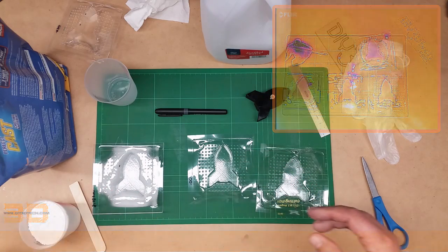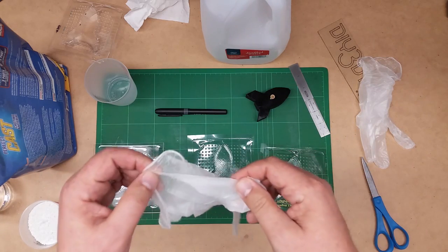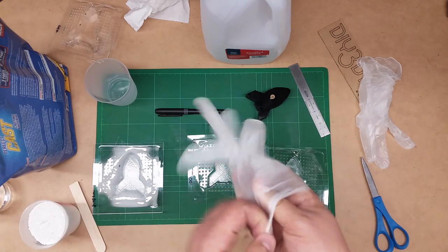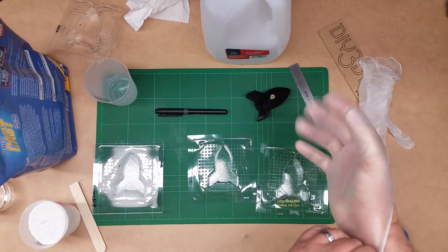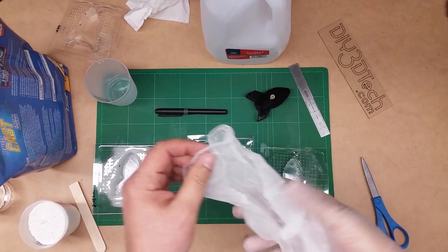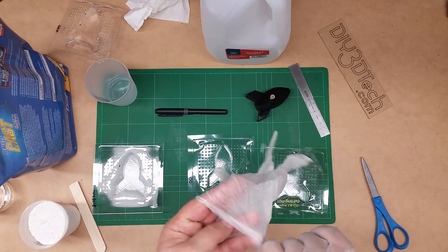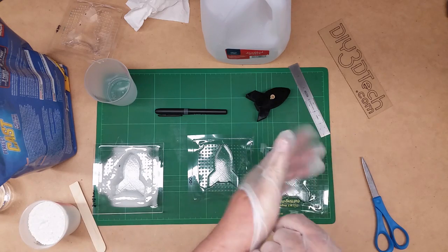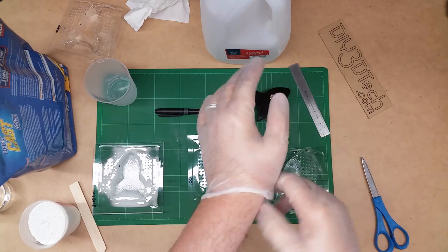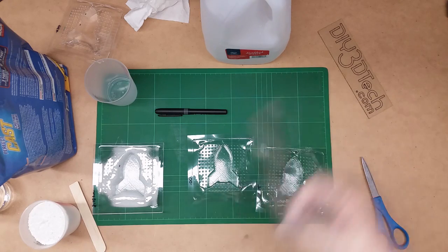The instructions recommend gloves. I have safety glasses on and I've got some gloves here. That's also why I've switched out my black mat — I typically have a black mat down here, but that thing's like 50 bucks and I don't want to get this stuff on it and potentially damage it. So I brought back my old beat up green one, in case you're wondering why the difference.